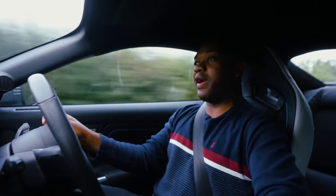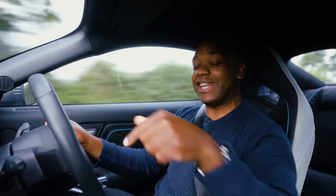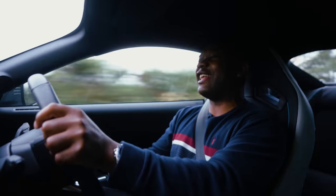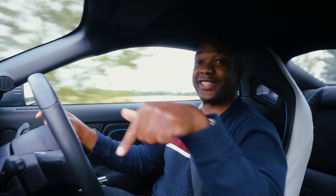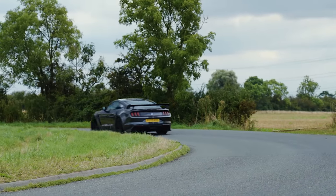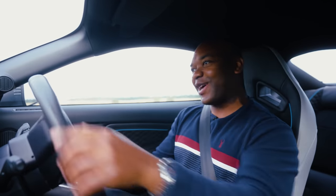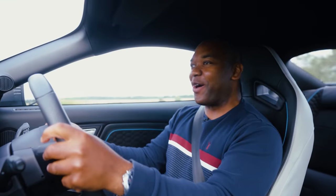The other thing worth remembering is that the GT500 doesn't come with a manual gearbox — this does, and it's a lovely box at that. They've given it a short shifter with a lovely action, and it just makes it so much more engaging to drive. That might make it worth the asking price alone. One of the coolest things is the auto blip, so when you shift down the revs rise and you don't need to heel and toe — though you can if you want.